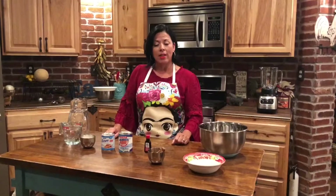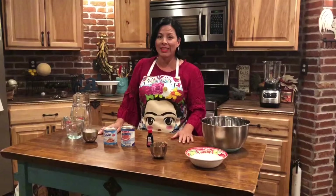Happy Sunday family and friends, and welcome to La Gigi's Kitchen. Today I will be sharing with you my delicious horchata drink. Let's get started.